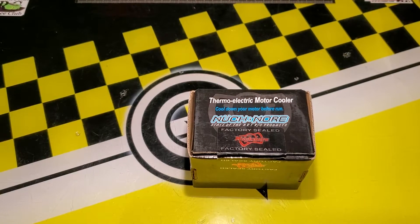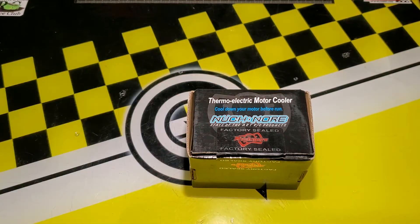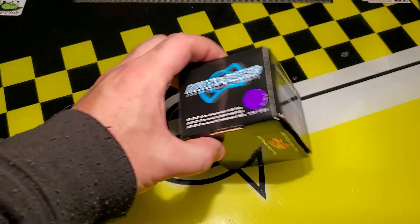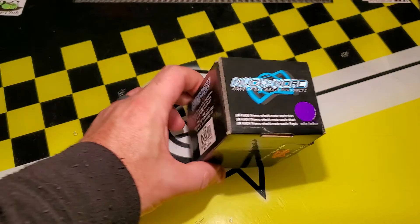Hello viewers and welcome to today's video. Today we will be looking at the Much More thermoelectric motor cooler. This is a gadget I've had on my shelf for a while and I thought I'd just do a review of it so other people could learn of it.